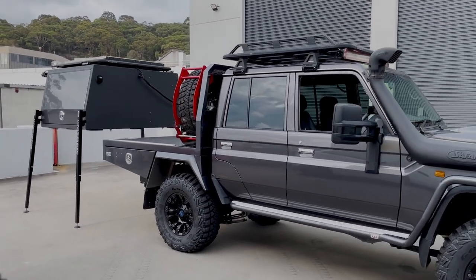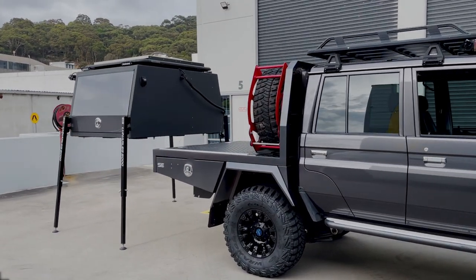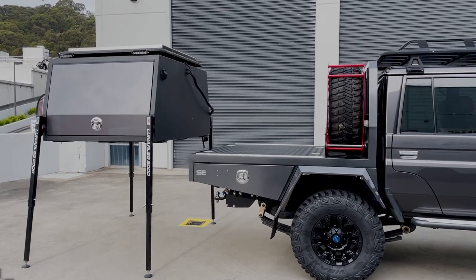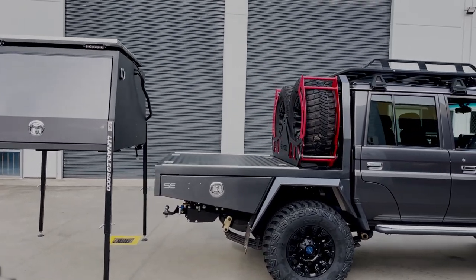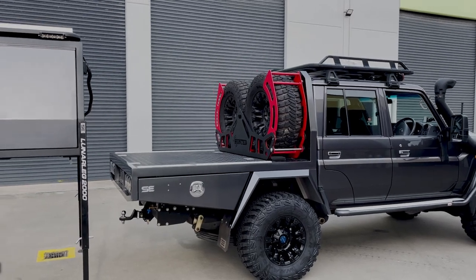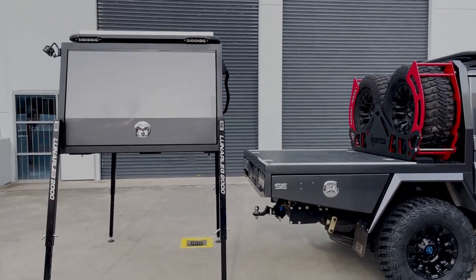Hey guys, Shannon from Shannon's Engineering here. Just thought I'd show you our latest and greatest. This is our latest canopy and tray setup. The tray is about six, probably nine months old now. The owner already had that fitted previously and we've just finished his canopy now.